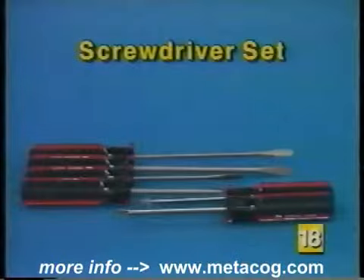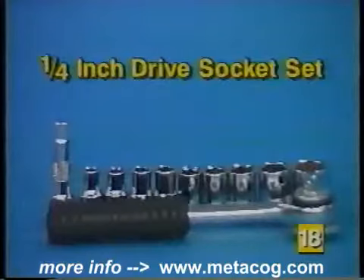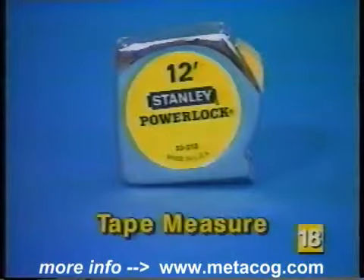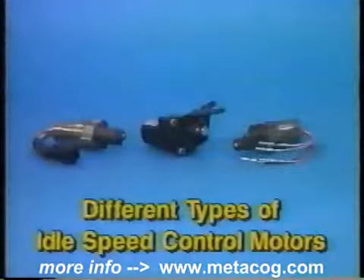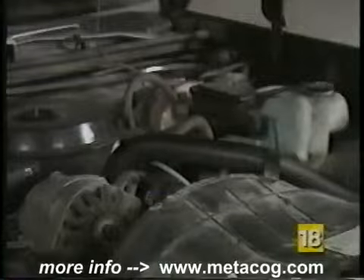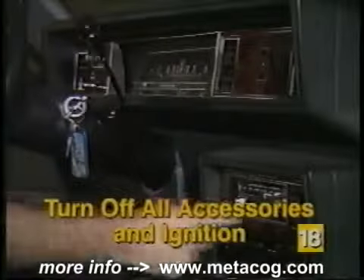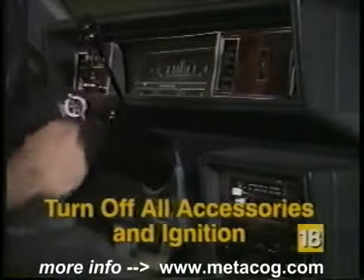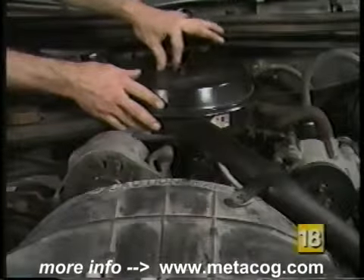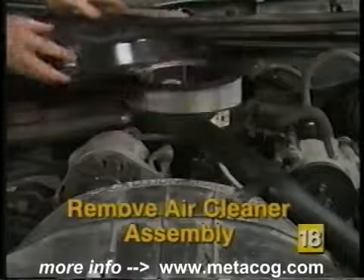To replace your idle speed control motor, the tools you will need include a set of screwdrivers, a pair of pliers, a quarter-inch drive socket set, some masking tape and a marker, a tape measure, the proper service manual, and the correct idle speed control motor for your vehicle. Before beginning any repairs under the hood, always begin with a cool engine. The first step whenever working on the electrical system is to turn off all electrical accessories including the ignition key.